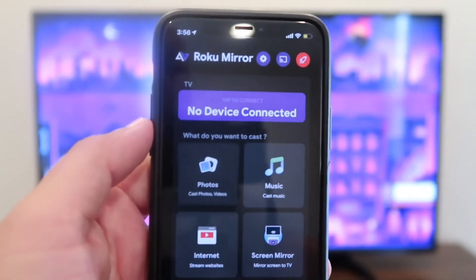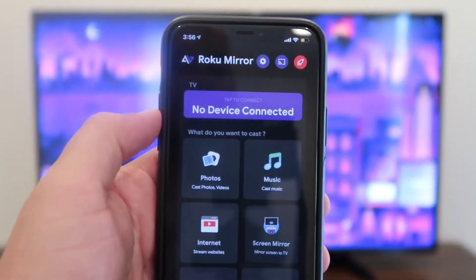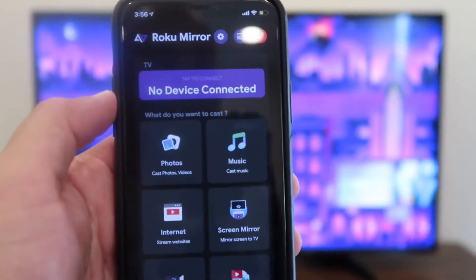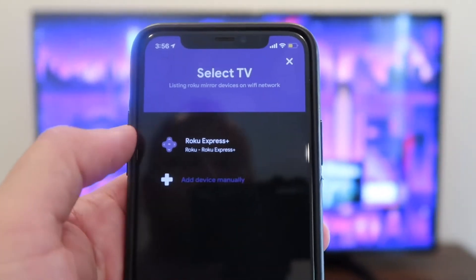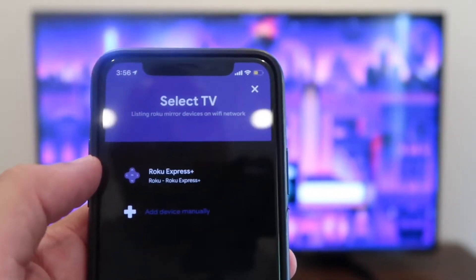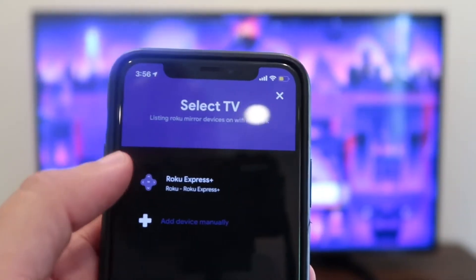Whenever you open up the app, you'll see at the top it says no device connected. Make sure that your Roku device is on. Tap on that — my Roku Express Plus popped up because it recognized it. You want to make sure you're kind of close to your Roku TV or streaming stick for it to pick up.